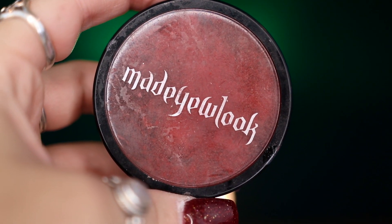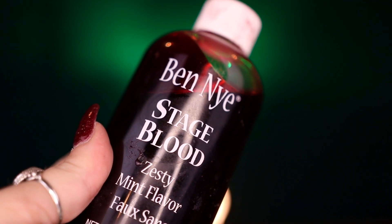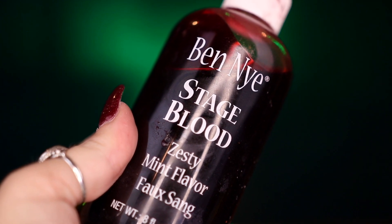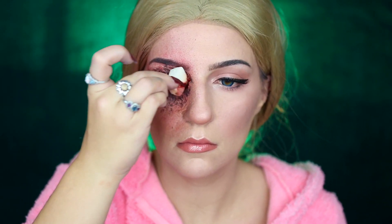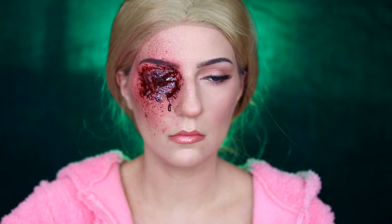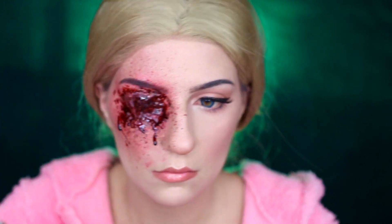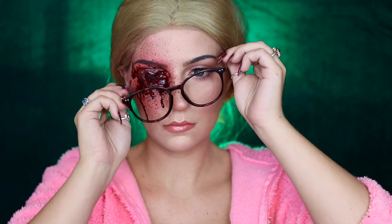I'm then taking my Made You Look Body Paint in Cherry and applying this in the surrounding areas to create a base tone of red, before going in with our Ben Nye Stage Blood and stippling this all over the eye area using a torn-apart sponge to create texture. We're also splattering some of that blood onto our face to create splatter marks in the surrounding area, before pulling the rest of our costume together.